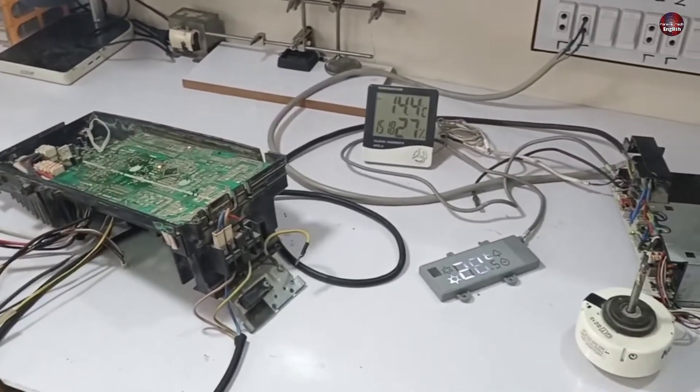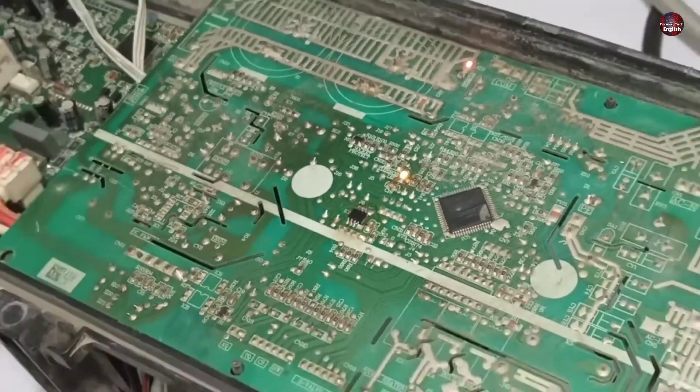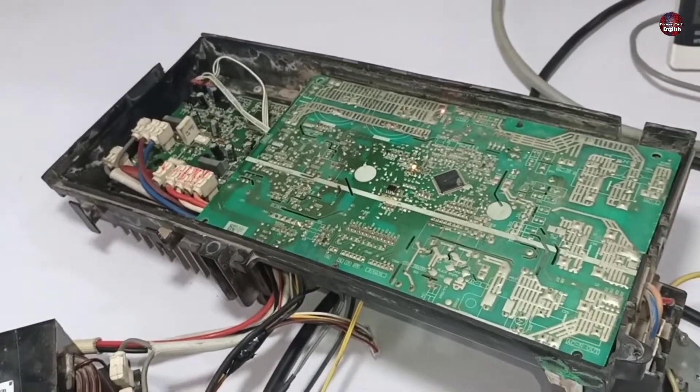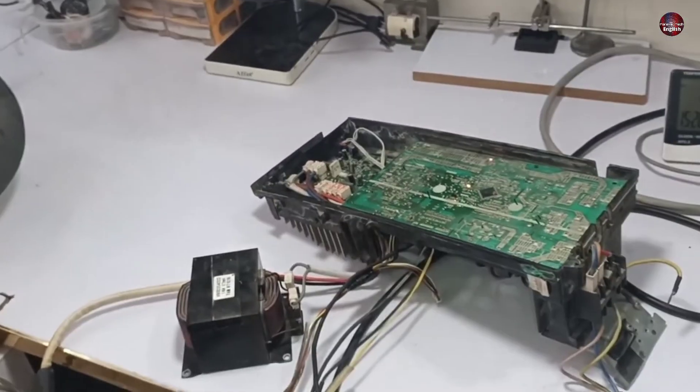Let me explain how I fixed this motherboard. I replaced the faulty LED light. Additionally, both motherboards were quite dusty, so I removed the dust with a blower. After that, the system started to work properly.